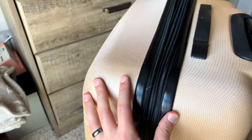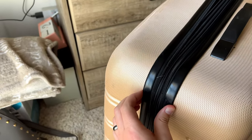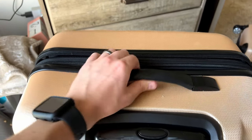This is expandable as well, so there's a lot of room. You could either have that cinched down, or if you need a little bit more room you can expand it like that.